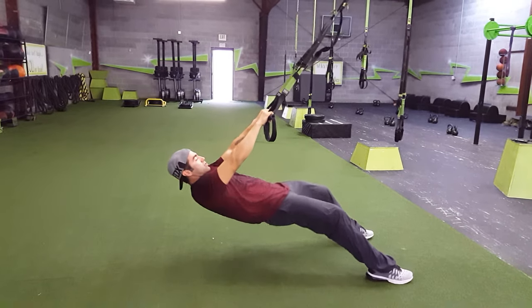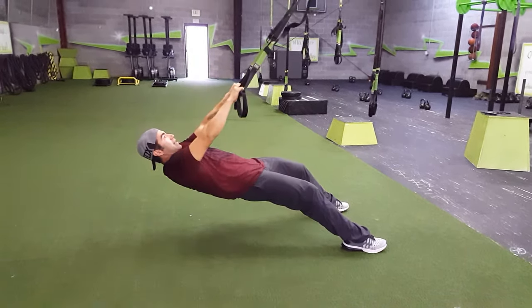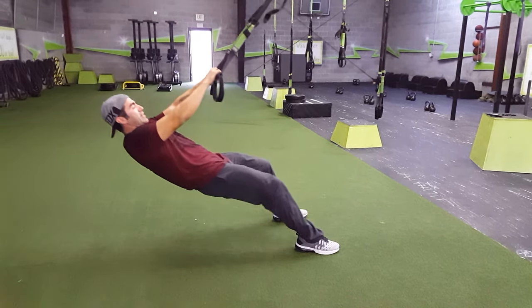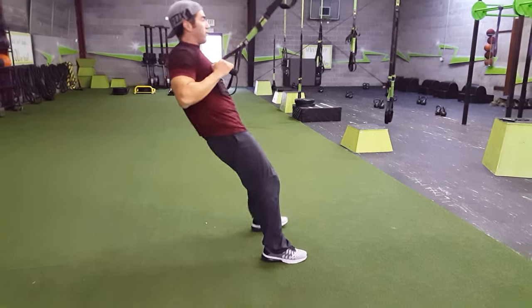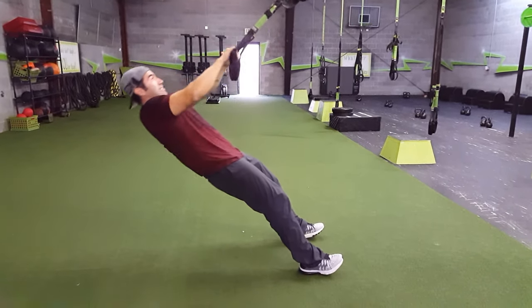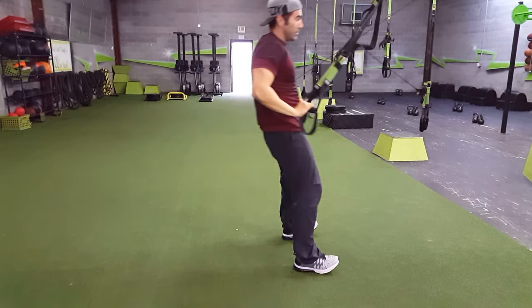If you want to increase the resistance, all we do is walk the feet in and get deeper. If you're in this position and you're getting tired, you don't have to stop — just back the feet up and keep the movement going. The more upright you are, the easier that movement's going to be. Find the resistance that suits you and make sure you're squeezing your back on the movement, not just using your arms.